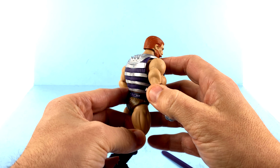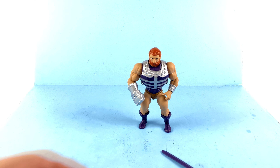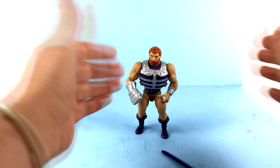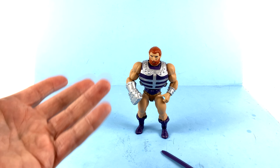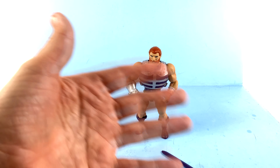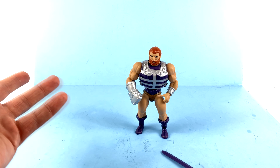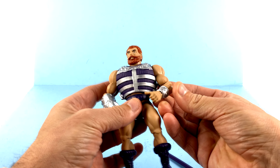It doesn't ruin the figure or anything, and honestly, I'm just going to have him standing there. Play features are nice, but it's mostly a nostalgic kind of thing, and it's fun just to kind of spring them around. But I'm just going to have him standing there on my display, so it looks perfectly fine.